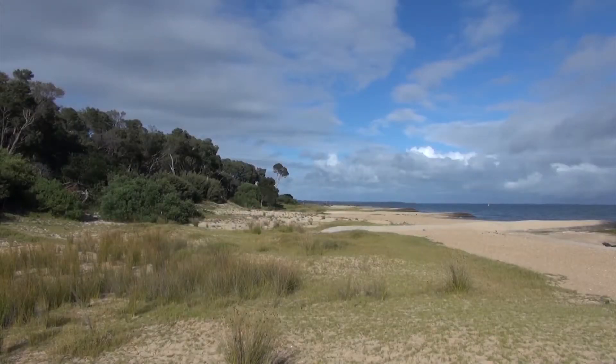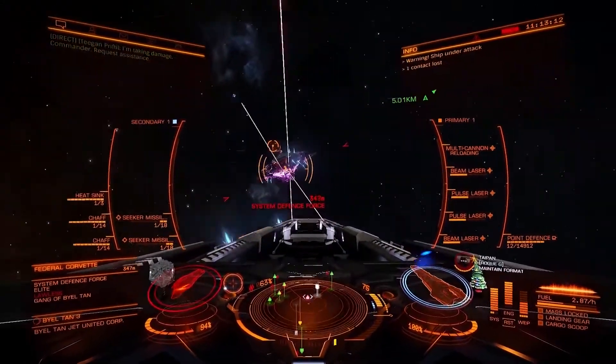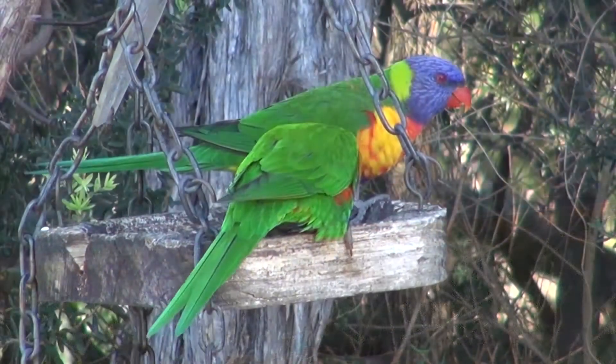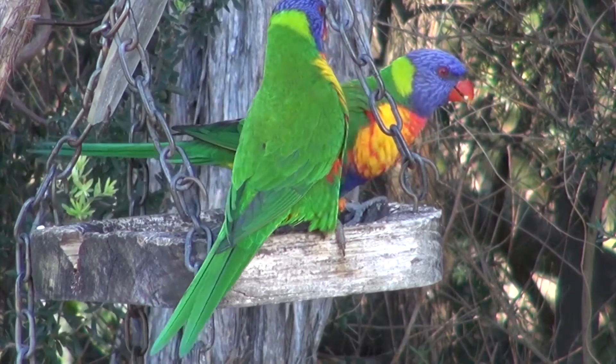G'day, my name's Wilfred West from Locksport Victoria, Australia. Welcome to Locksport, the home of online gaming, wonderful views and Australian wildlife. I do hope you like these videos — if so, please subscribe.